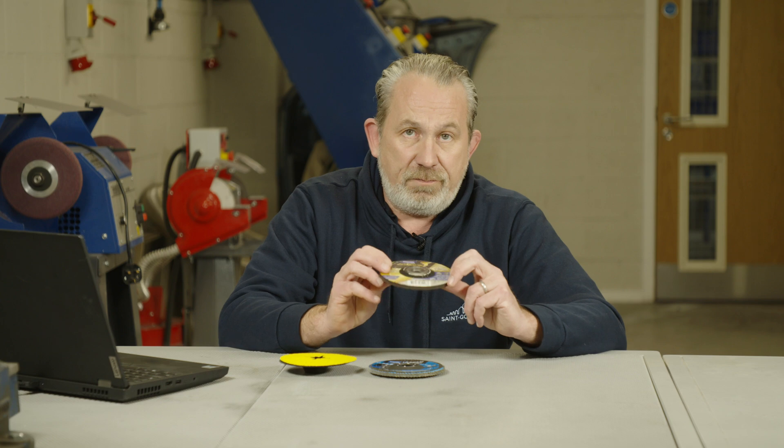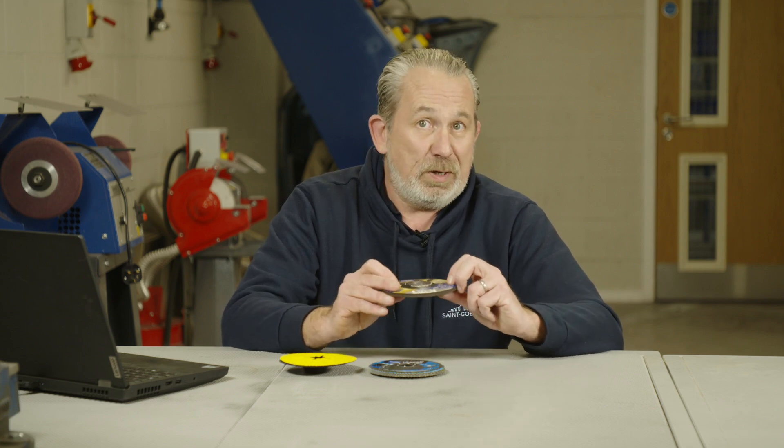An issue with that product is the finish it leaves on the surface of the steel is quite coarse. As it is a coarse, hard product, the finish will be pretty poor. If that doesn't matter, then use the product. But if having a good or reasonable finish is important to you, that's where the flat disc comes into play.